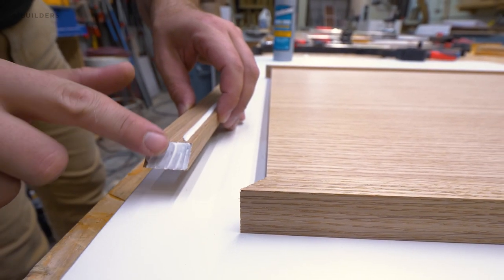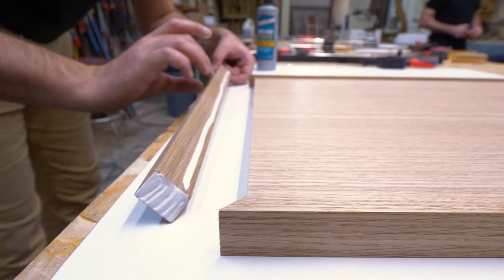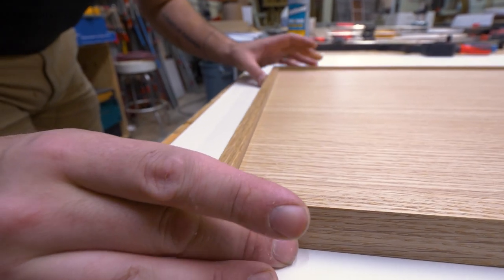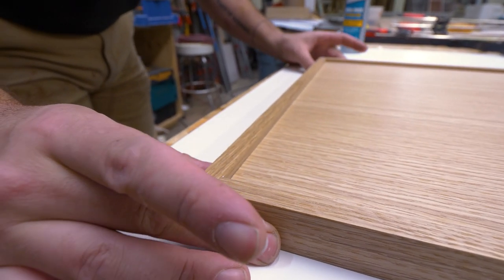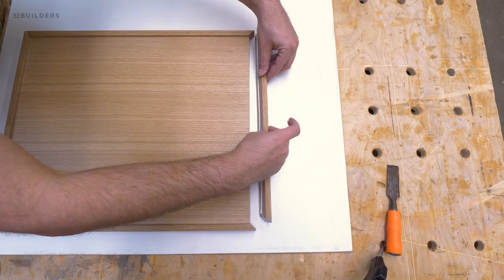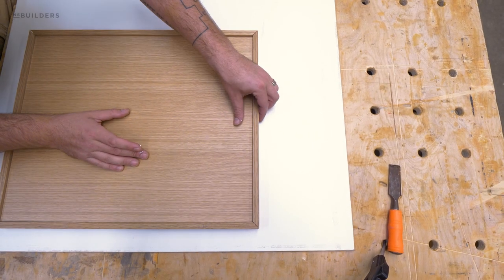These doors could have been fabricated in a number of different ways — we could have used mortise and tenon joinery or dadoes and rabbets — but instead we opted to go with old-fashioned gluing up. Since it's just a flat slab door, we're not really worried about needing any additional strength from other types of joinery.